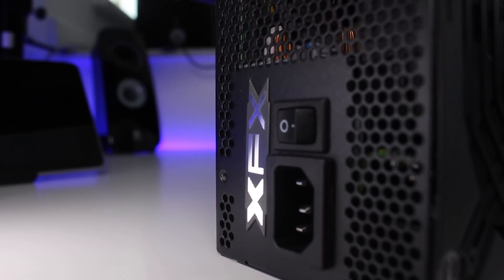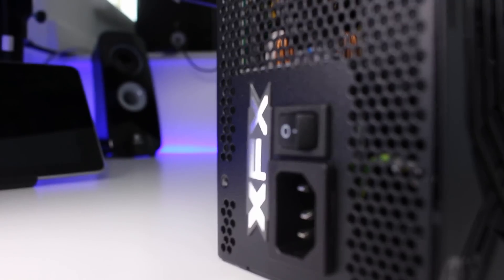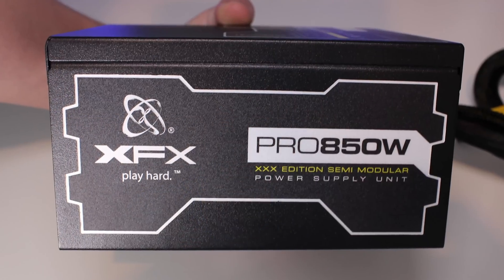Moving along to this side, we can see ventilation and a lot of the components within the power supply through the mesh. We can also see an XFX logo, a power button which makes a lovely satisfying click on and off, and a standard power port for your plug-in.